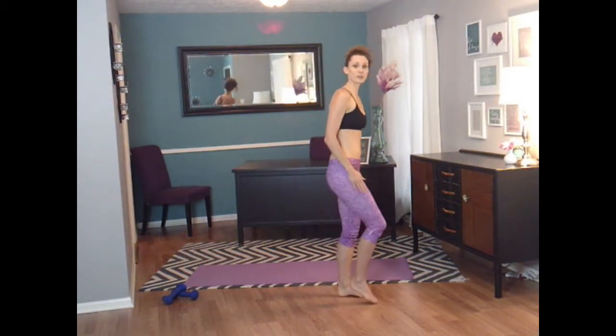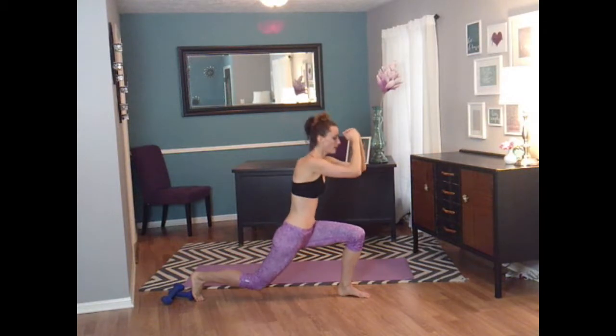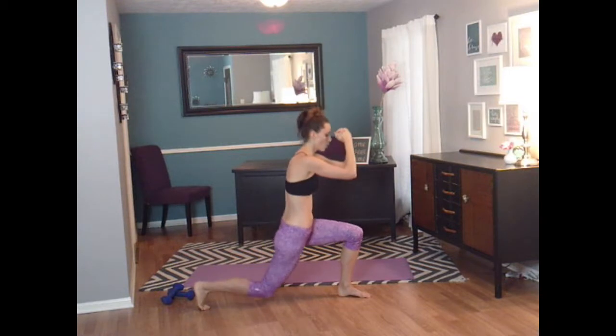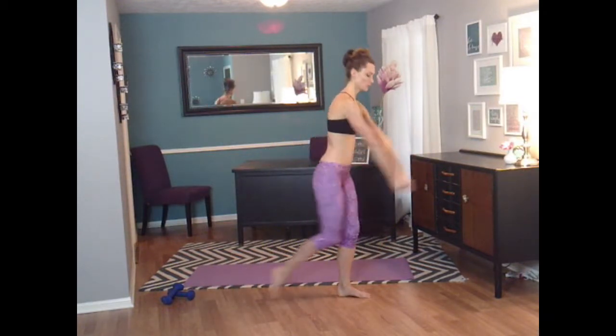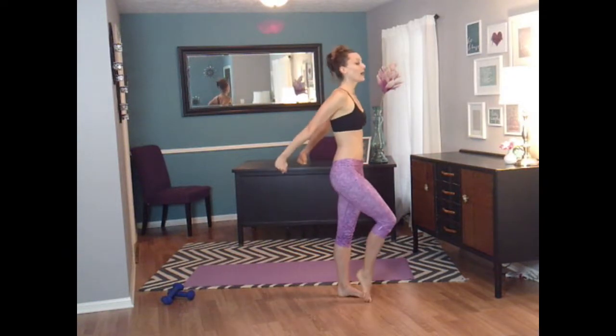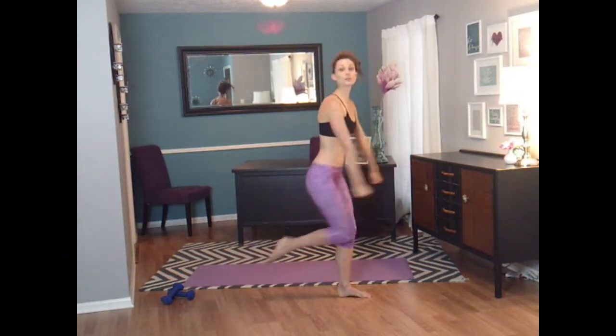I'm going to turn to the side, and your leg is going to go back in a lunge. Four, three, two, one. Now let's tap it up. And lunge. Three, two, one, and tap. Two more. And bring it up. Last one on this side. We're going to switch sides now.